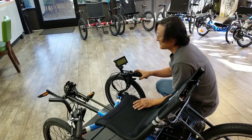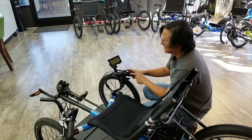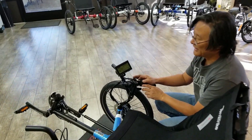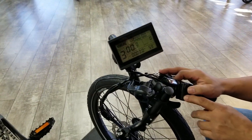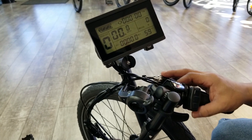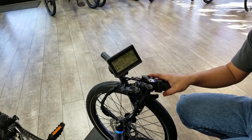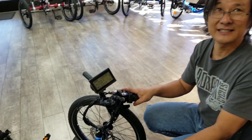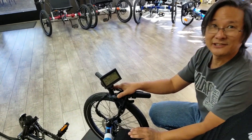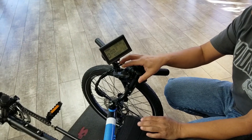Up front over here is our display giving you all the information you need — five levels of power assist, as well as zero-resistance, no-motor operation, which essentially means as you're pedaling there's no resistance even if the motor is off. We put the throttle in an easy-to-reach location.